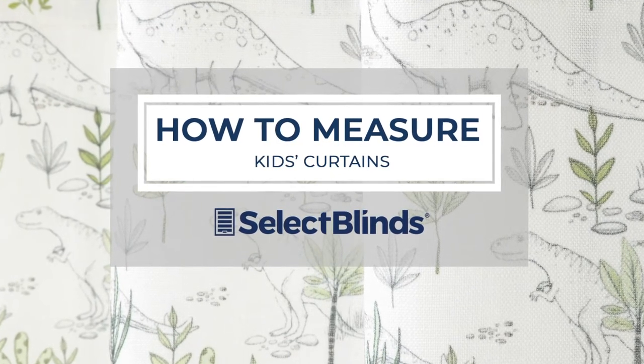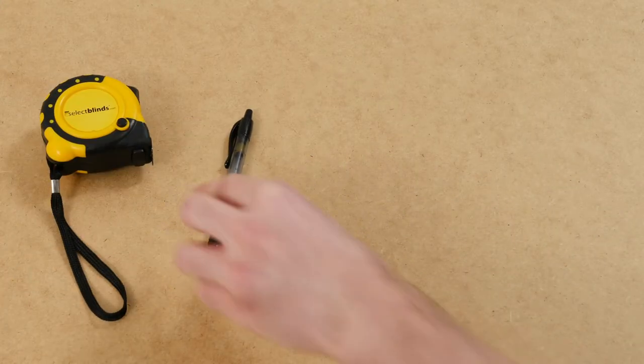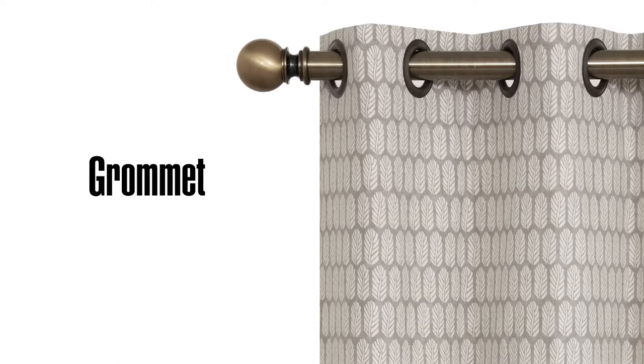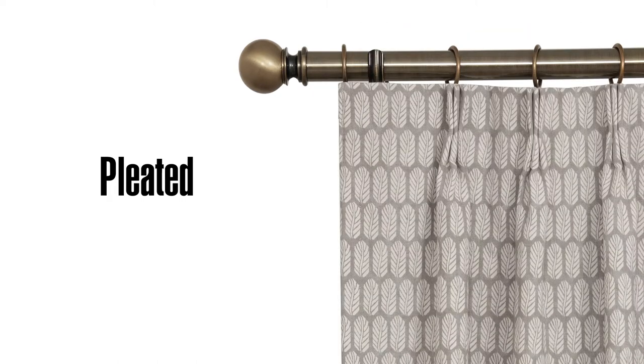If you can hang a picture, you can hang your own drapes. Just grab a measuring tape, pen, and a piece of paper. Start by following these easy steps to measure for grommet or pleated drapes.